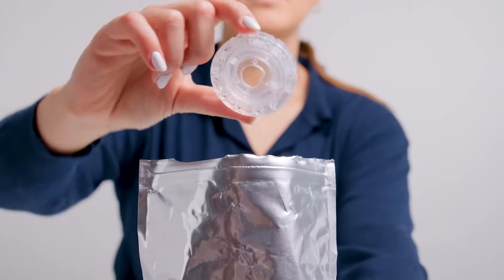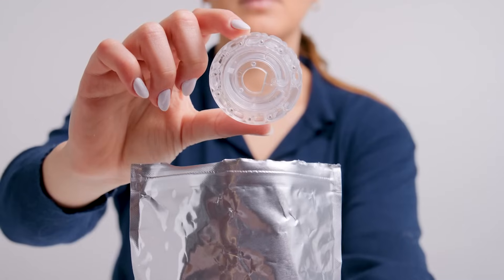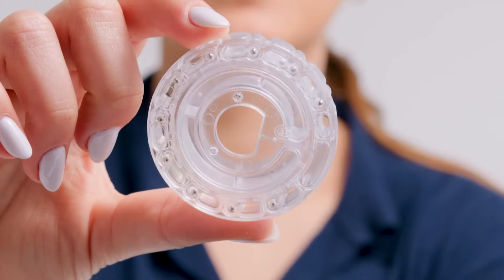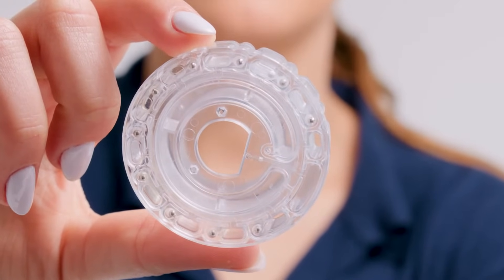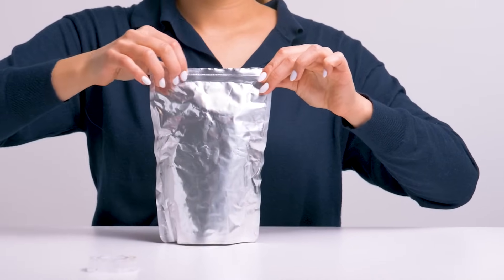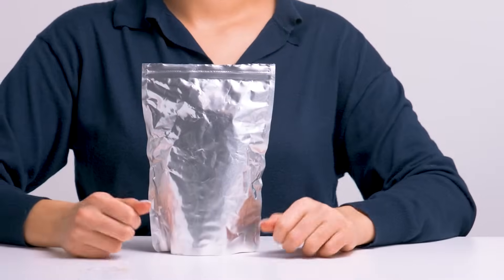Open a test disk package, being sure to grasp the disk on the sides. Don't touch the top or bottom of the disk, since fingerprints can alter the results. Disks should be used within 10 minutes of filling, and be sure to reseal the disk pouch to preserve any unused disks. Properly stored disks have a shelf life of over one year.